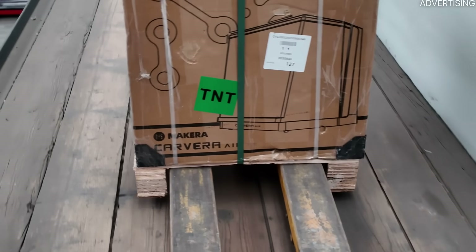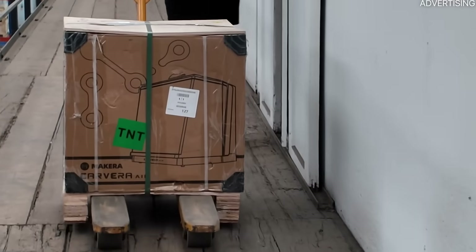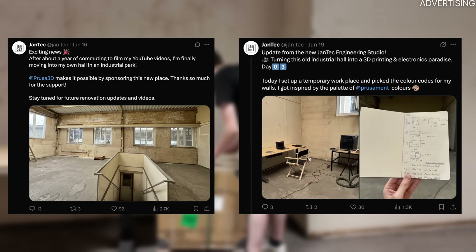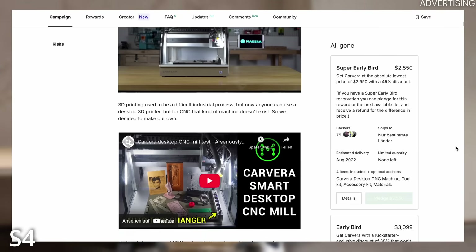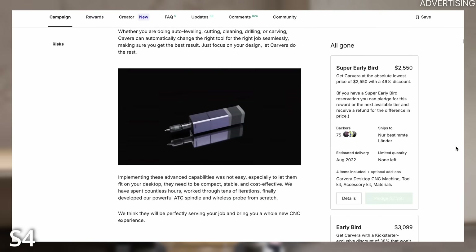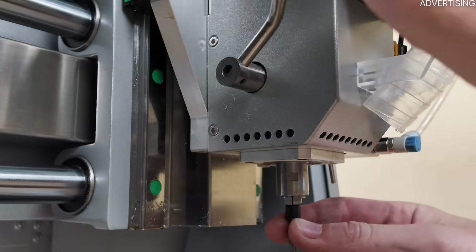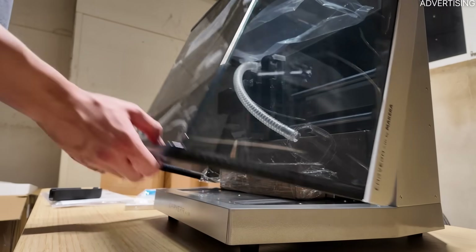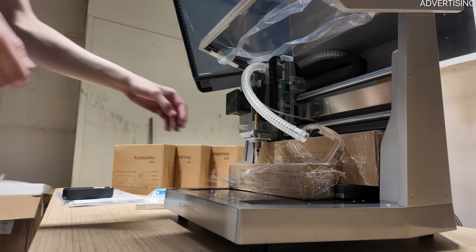For my project, I was looking for something compact that fits my desk, but is still capable of cutting metal securely. I got the Cavera Air from Makera sent over to me. The Cavera Air is the little sibling of the Cavera, a Kickstarter-funded desktop CNC with an automatic tool-changer and intelligent features. The Air comes with convenient features like a quick tool-change system, auto-calibration, and app control. There are also various upgrades available like a 4th axis and laser module.